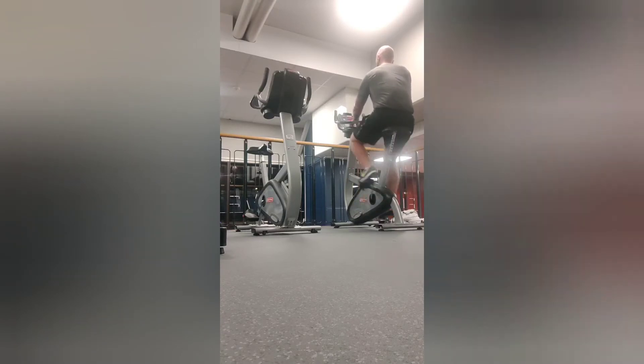So me on the bike, as you can see in slow motion — 30 minutes, steady pace.